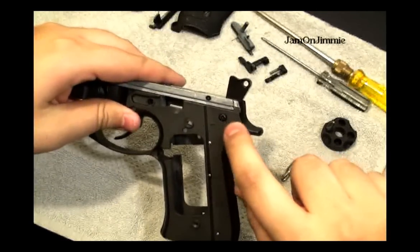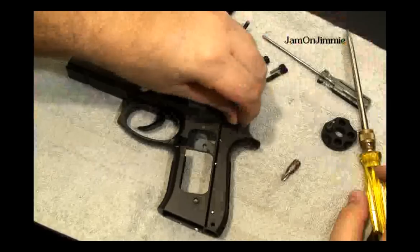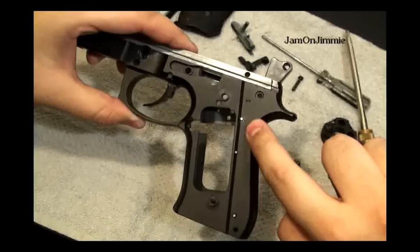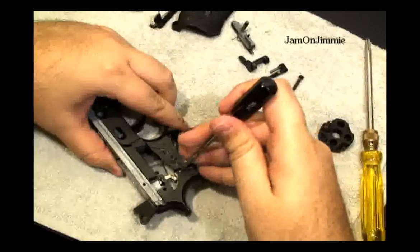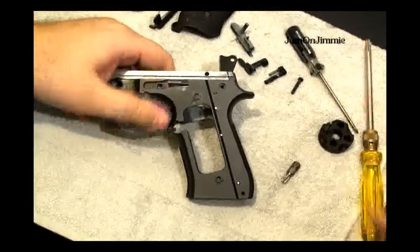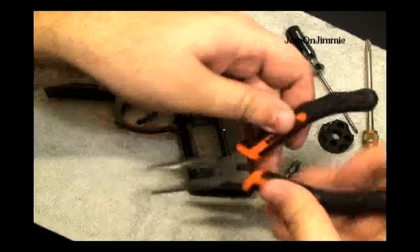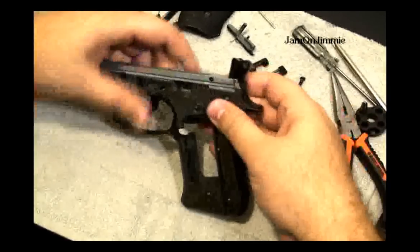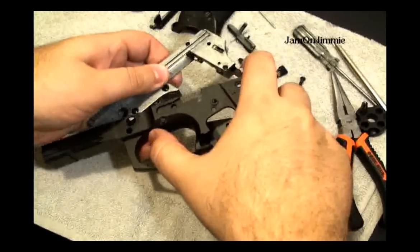Next you'll want to remove this screw. Then remove this top metal pin here — it should be pretty easy to come out. If it doesn't, get some type of a punch, or you can use pliers. And then this should just slide right out.